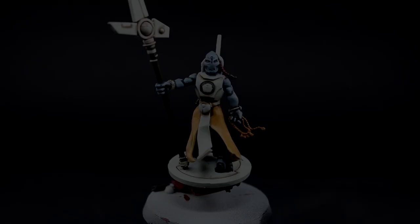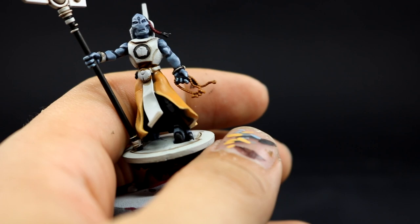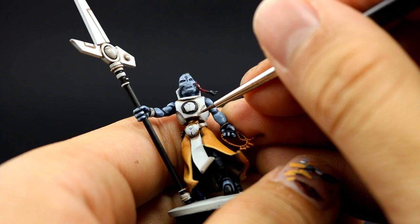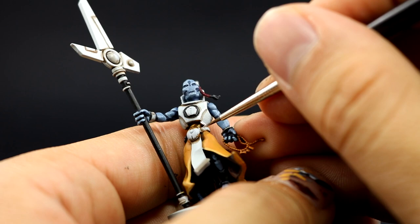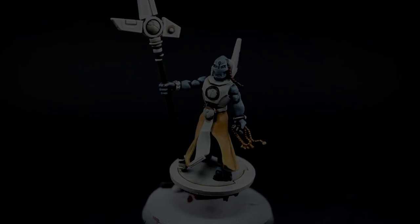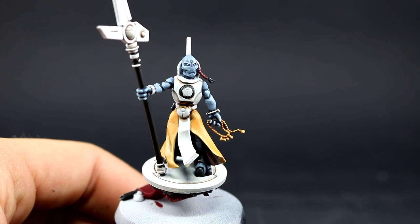Next, with Vallejo Model Color White I'm going to edge highlight all of the edges of the white armor to bring up the brightness and make it look very white. When painting white, you don't want to paint pure white on the entire area — paint a very off-white close to white on the armor and use pure white only for the last highlight, so there's variation. I'm also going to use this color to carefully paint the eyes — make a very pointy tip on your brush, spin it, drag it on your thumbnail or palette, and pick the eye.